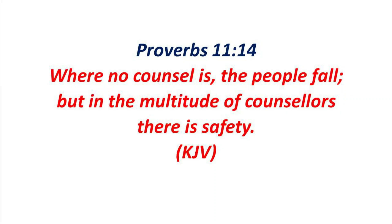Proverbs 11:14. Where no council is, the people fall, but in the multitude of councillors there is safety.